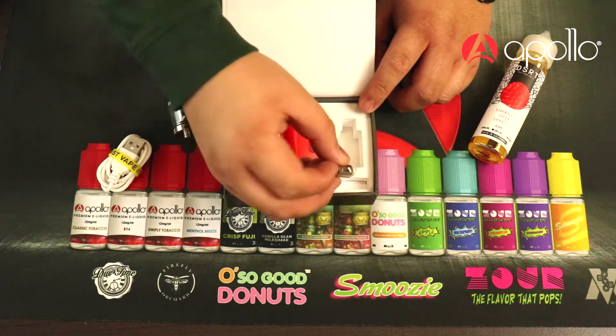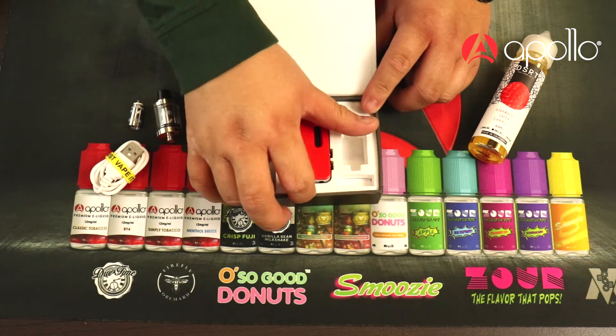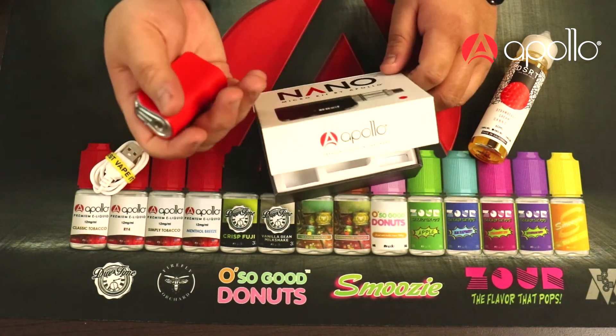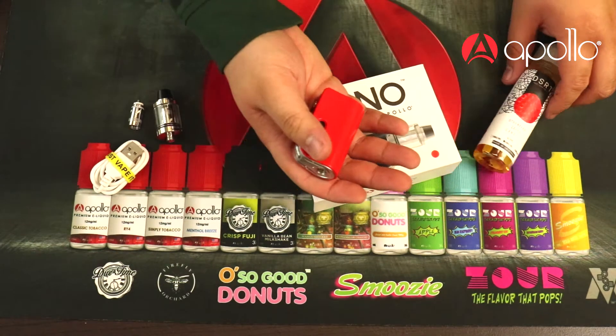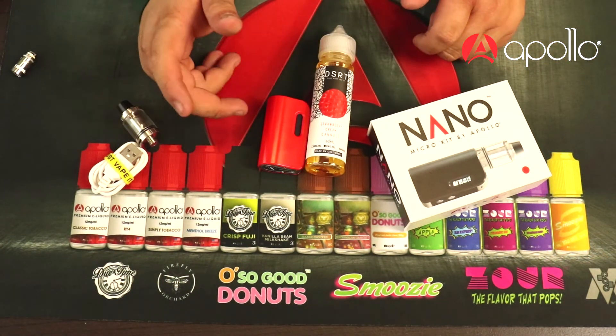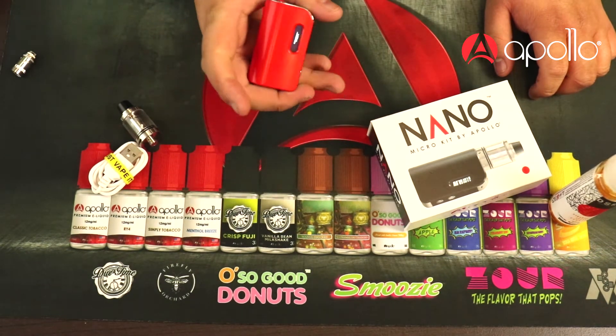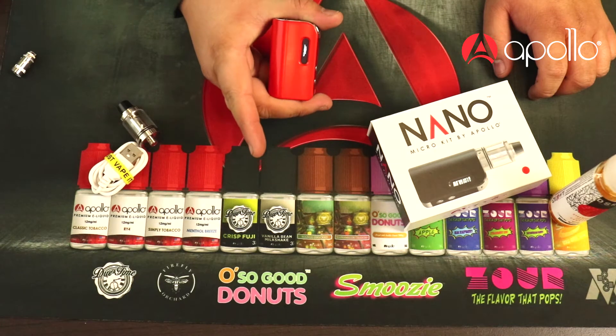It does come with another 0.6 ohm coil. Then we get to the Nano mod — the form factor is extremely small. Here's a 60 mil bottle in comparison; this mod is about half that size, about the same as a 30 mil bottle of juice. The screen is on the front, it has temperature control, and it goes up to 50 watts.